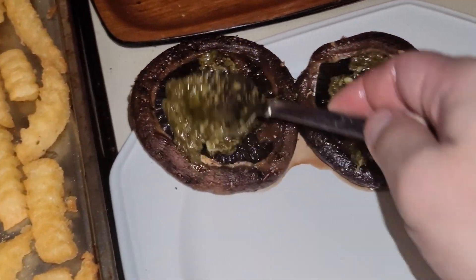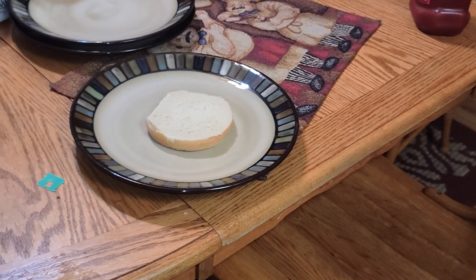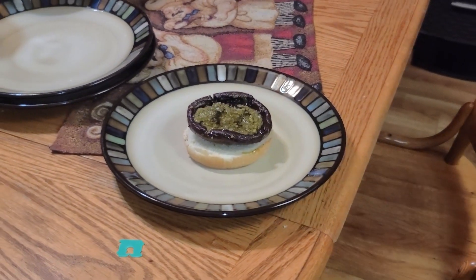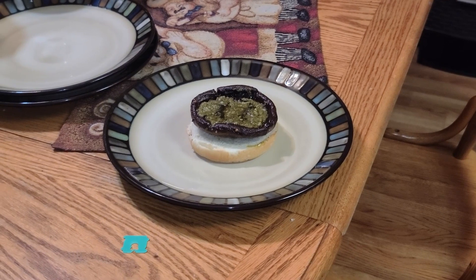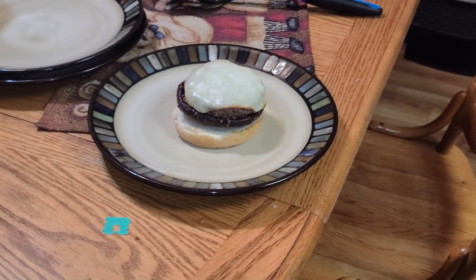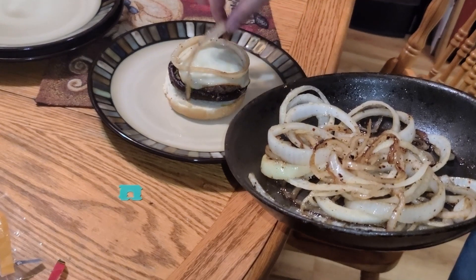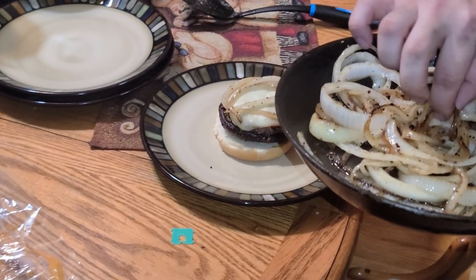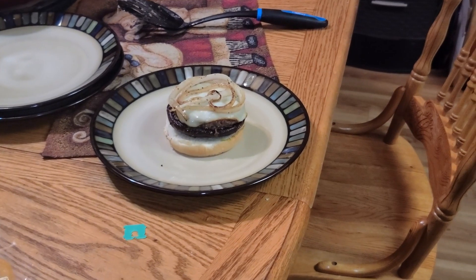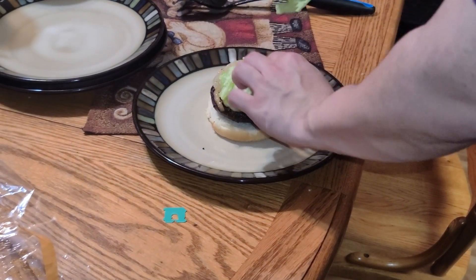I'm gonna lay it flat like that and place the patty on top of the mushroom. So there's my bottom bun, then I'm gonna place the portobello mushroom with the pesto on there first, then grab my patty with the mustard and cheese and place it right on top of the portobello. Then I'm gonna throw some of the grilled onions on there.